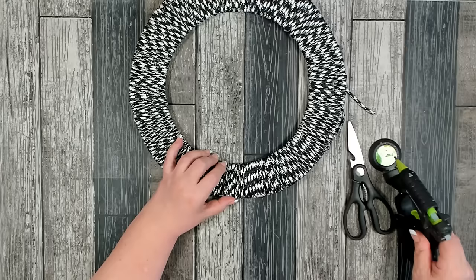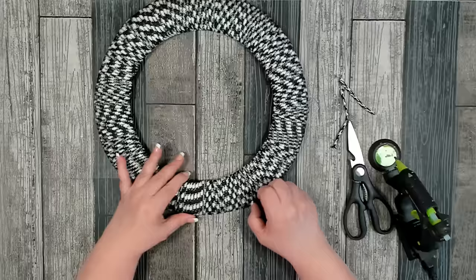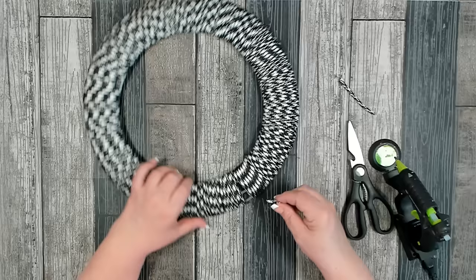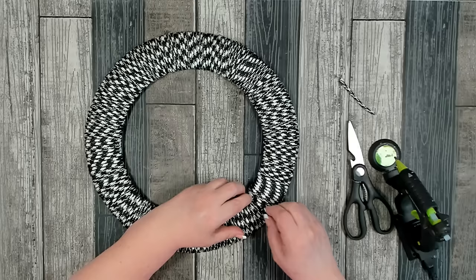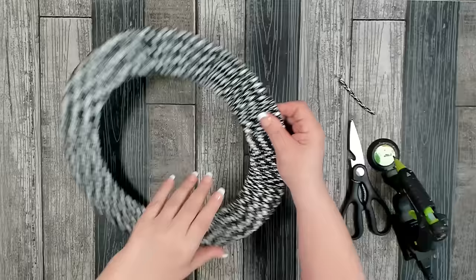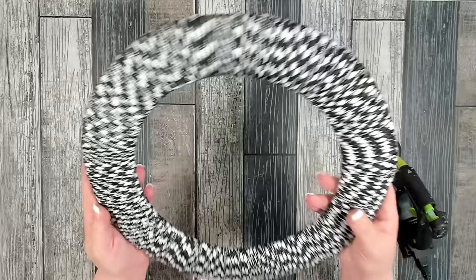You don't even know it's there — it blends perfectly. Push everything over until you find an area with a wide space that needs filling. You don't want to do the filler pieces right next to each other, so go over about five to ten wraps and then add another piece until the base is nice and full. The base looks great — I love the black and white effect!